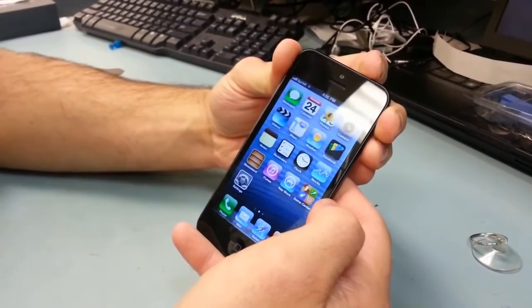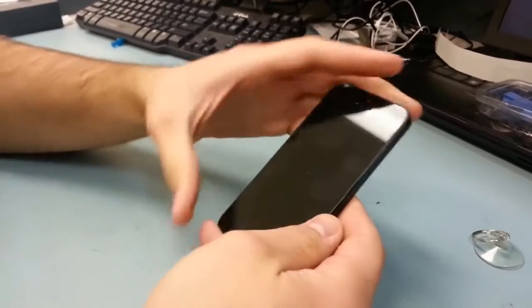Today we're going to take apart an iPhone. I'm going to show you how to take off and replace the screen in three minutes.